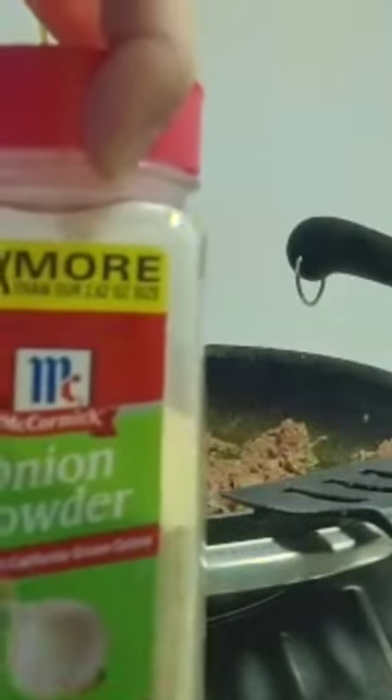Make sure you have these seasonings ready. We got Himalayan pink salt, black pepper, and onion powder. We're gonna drain this out and we're gonna mix it in with our meat.